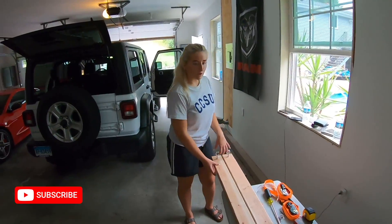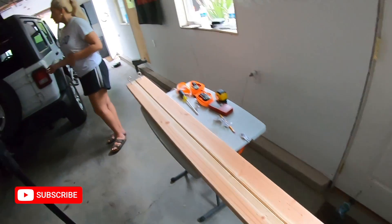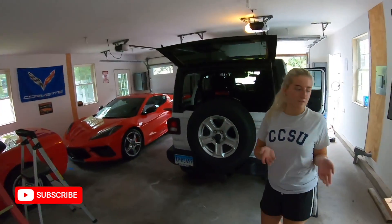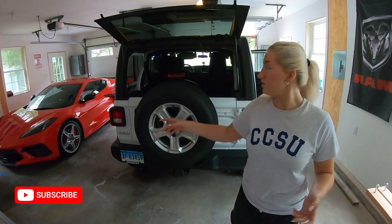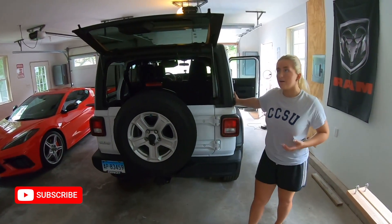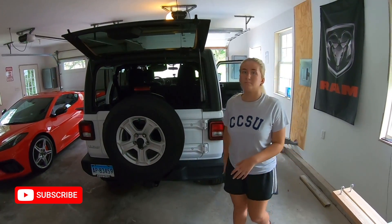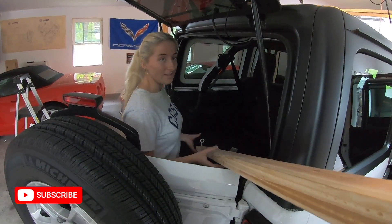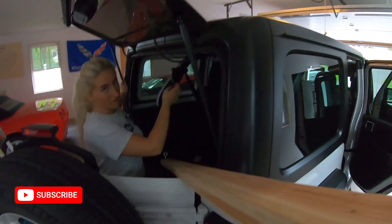We're done installing hooks on the 2x4. We're going to start loosening up the bolts on the hardtop, and then we're going to slide the pieces of wood under each side and hoist it up. Now that all eight bolts are out from the hardtop, we're going to slide the piece of wood under this side and under the front of the hardtop.